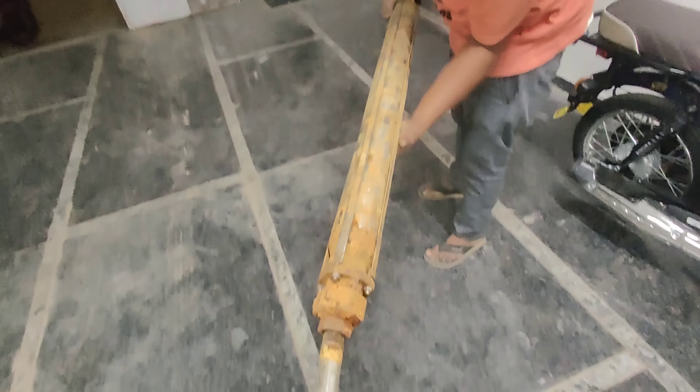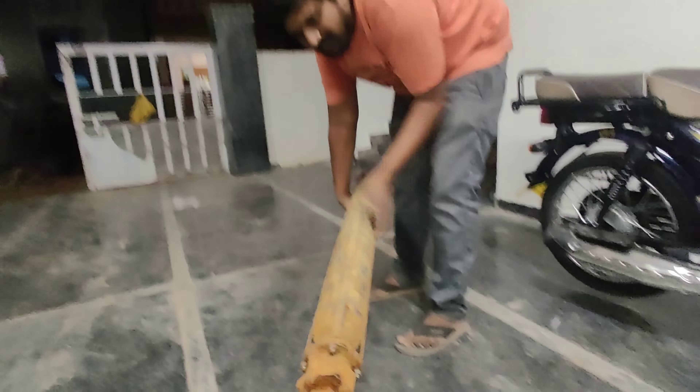Hi viewers, I'm going to go to motor repair. I'm going to renew the engine.